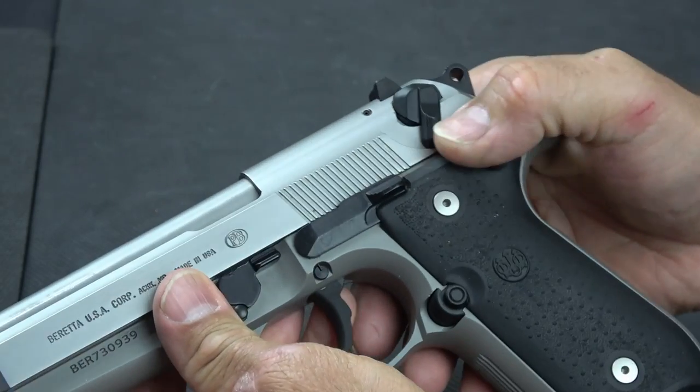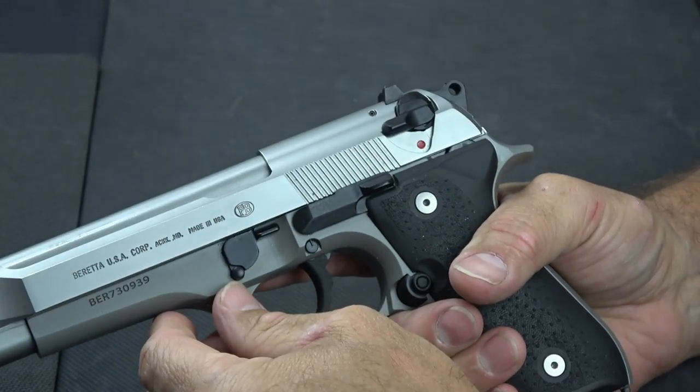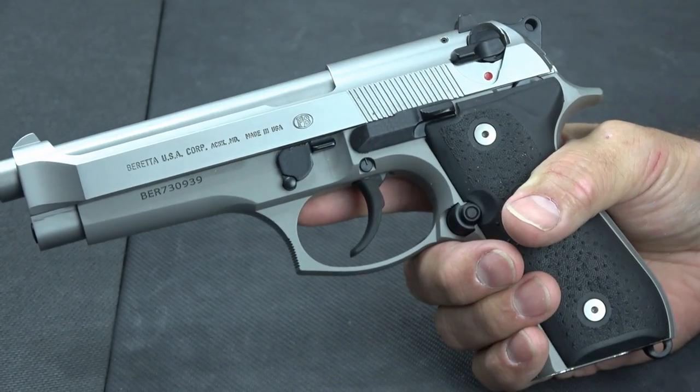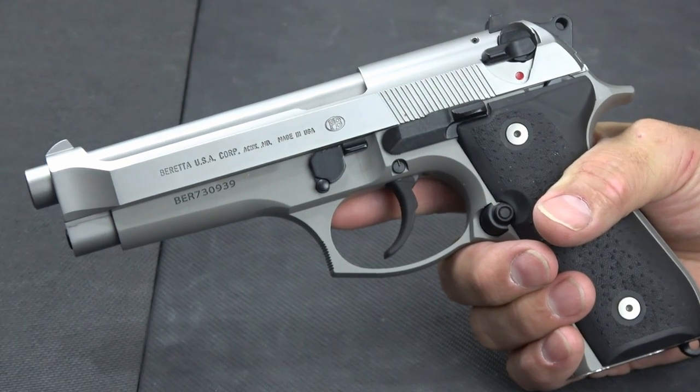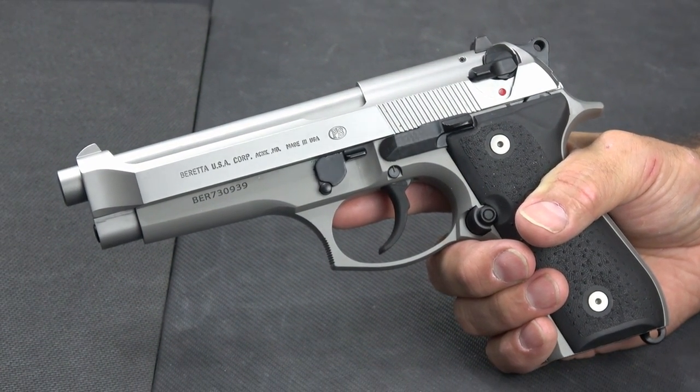Now if you had converted it to decocker only, it would just spring back up afterwards — it would perform the decock function. It is a DA/SA gun. The double action trigger is relatively heavy, but the single action trigger is actually quite nice.